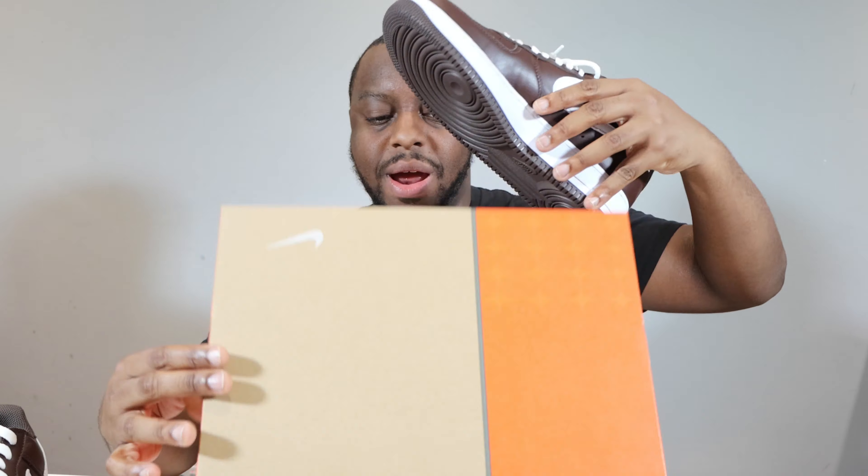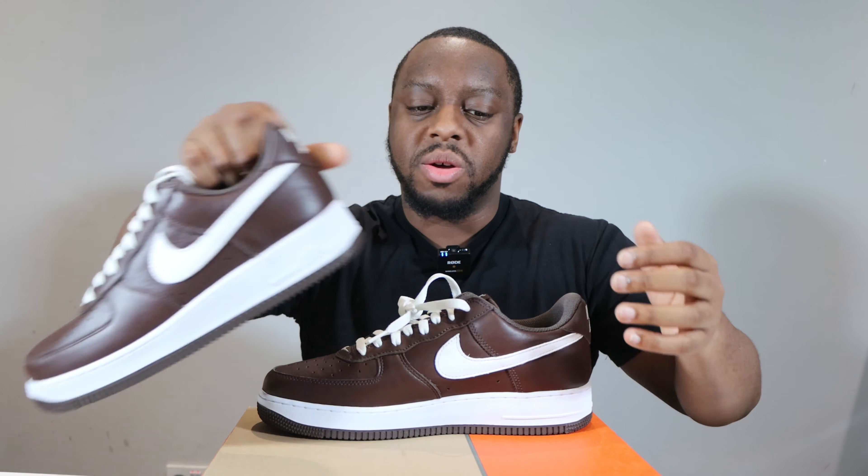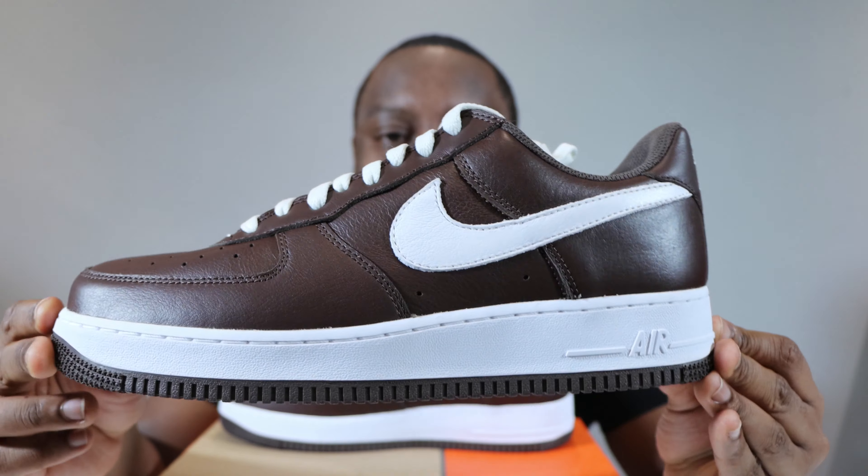Let me take this opportunity to ask you to like, leave your thoughts, subscribe, ring that notification bell so you don't miss a video. Purchase links for these are in the description. Stay tuned for the on-foot.